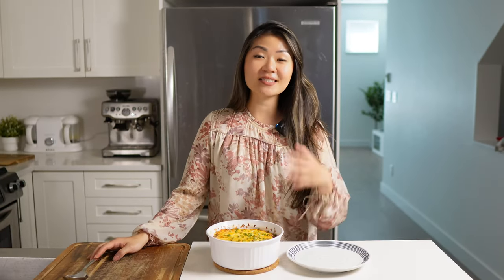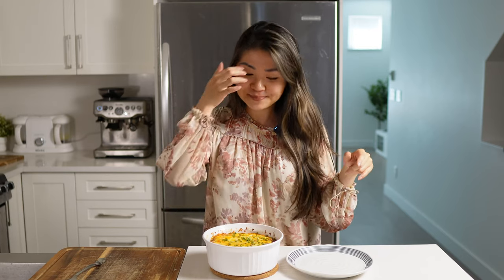My casserole was in the oven for about 30 minutes and I've let it set a little bit so when I cut into it it doesn't fall apart. It smells really really good — my whole kitchen smells like bacon cheeseburger. I am super excited to dig in and give this a shot.